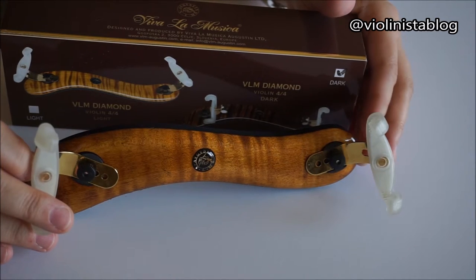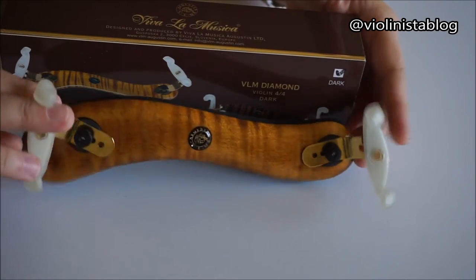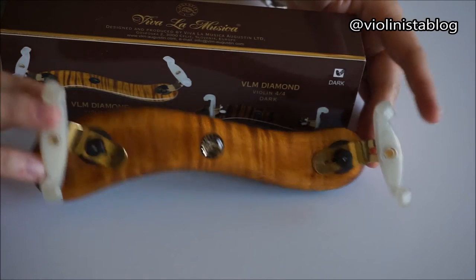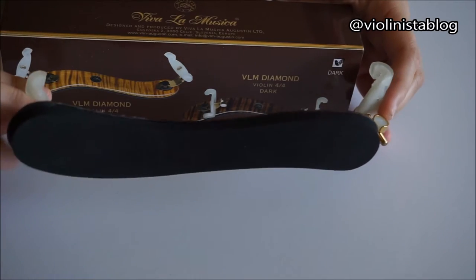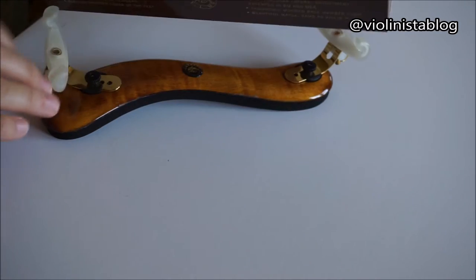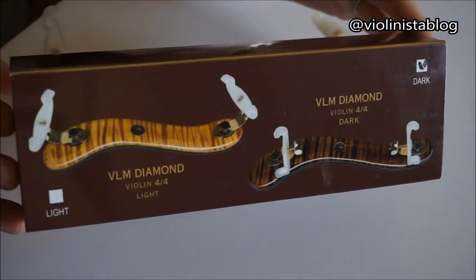Hi guys, welcome back to my channel. Today we're going to talk about a new shoulder rest that I've been using for a while and testing for you guys. I just wanted to give you my thoughts, so we're talking about a Viva La Musica shoulder rest.